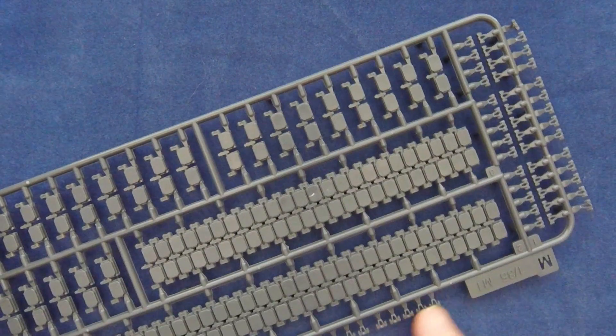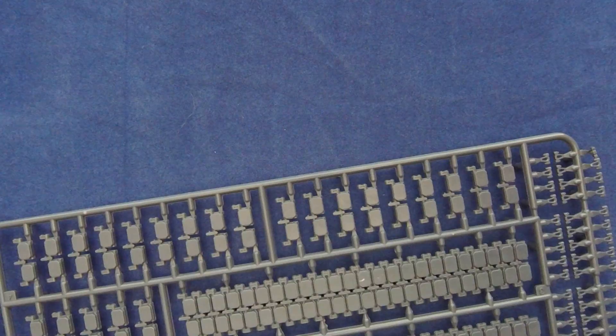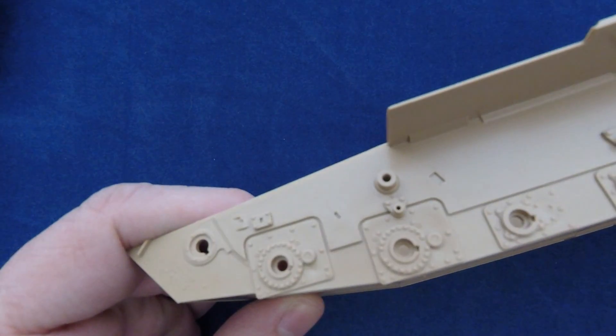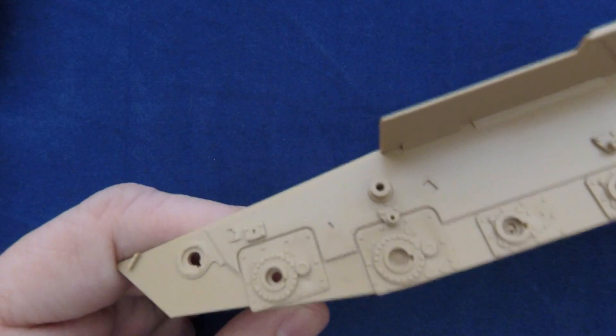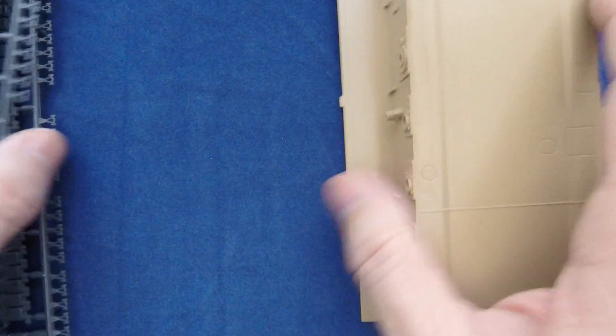Those guide horns are going to be fun — but not too bad, at least just the one set. Two of these pieces. And then we have the actual lower hull, which I haven't looked at yet. This is probably the standard M1 hull that they've done before. But you can see a lot of nice detail here around the various torsion bar axles that the suspension arms connect to. Those are just two pieces. We'll come back, take a look at the photos, and come back and conclude.